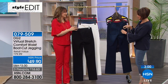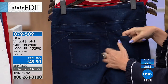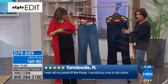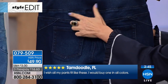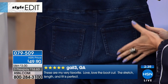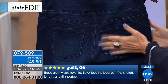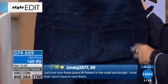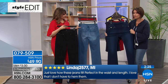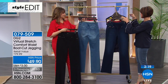Even the pocket stretches so that when you sit down you have that give. Look at the pocket placement on the indigo — right under that yoke area, she keeps it high, because we want everything lifted as we get older. This gives you that illusion. You get the comfort, the stretch, the $49.90 price.